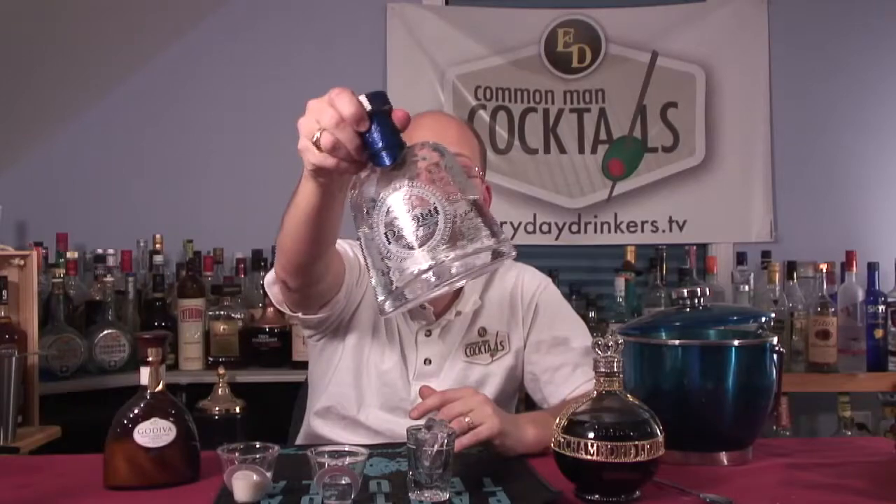This recipe has one ounce of Chambord, one ounce of Godiva white chocolate liqueur, and one ounce of tequila. I'm thinking she's probably using Patron, but I'm using Paquit — 40% alcohol. It's going to do the same thing. It's blanco, it's white.